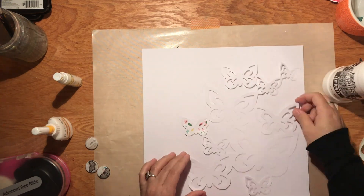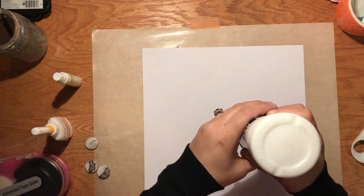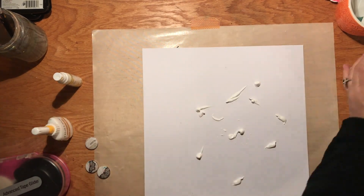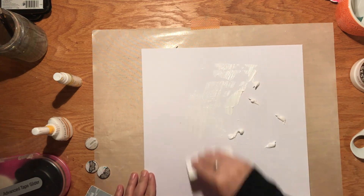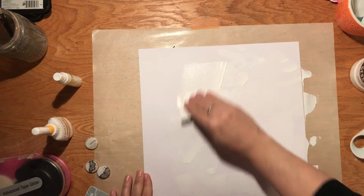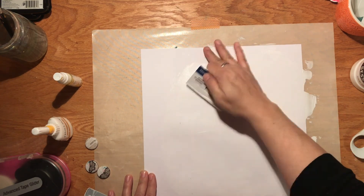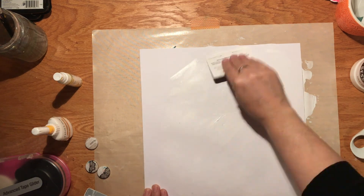I'm going to use this white cardstock. I started with the idea that I wasn't going to — that I was going to use one of the pattern papers — but then I'm like, I'm totally gonna use white cardstock. You know you're gonna use it, so why not just commit to it. You saw me put a few little marks there with a pencil.